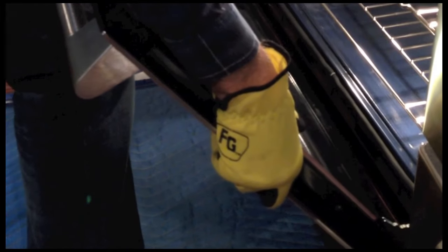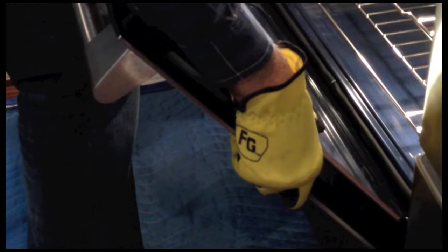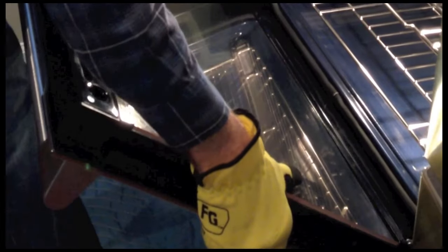To put the door back in, you just do exactly the reverse — just like it says in the instructions. You take it back in and sit it on the little notch, bring the door down, and then flip the hinges.